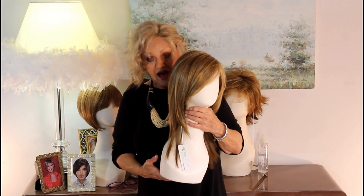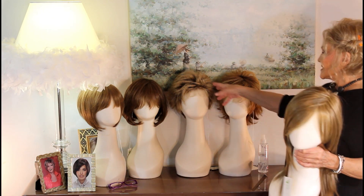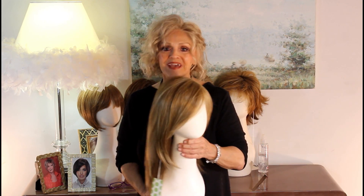Envy Hair by Envy. I told you that he had something for everyone in this collection. We've had bobs, we've had sister bobs, we've had tozzled and wispy, and now of course he couldn't leave out the long and sexy and sleek.